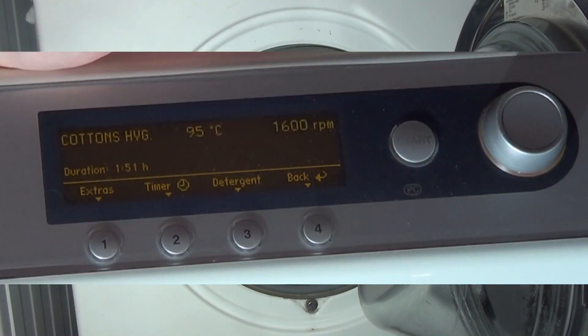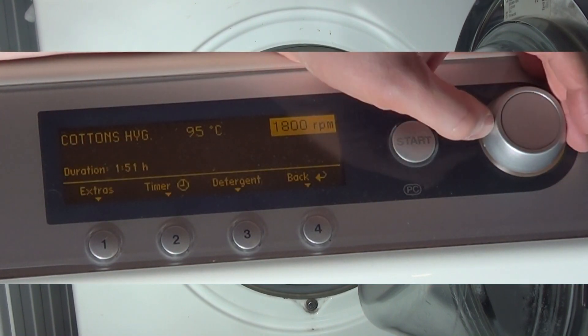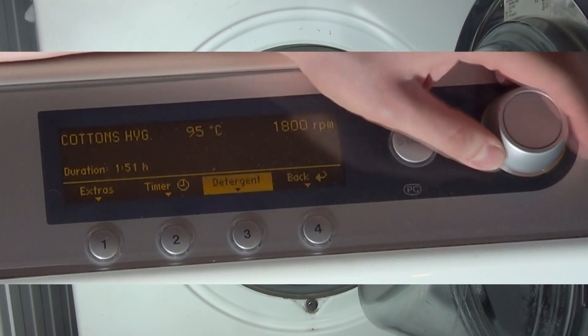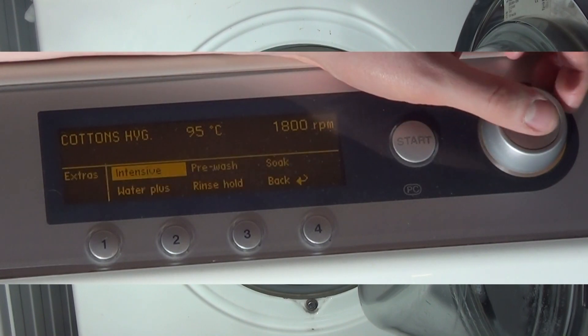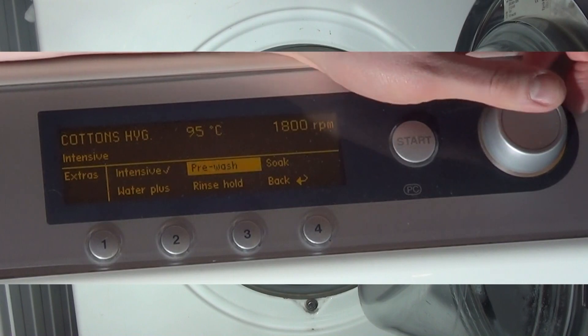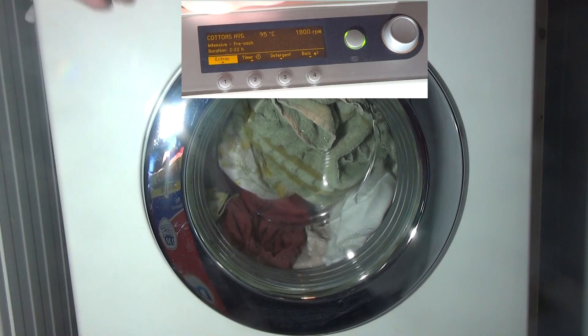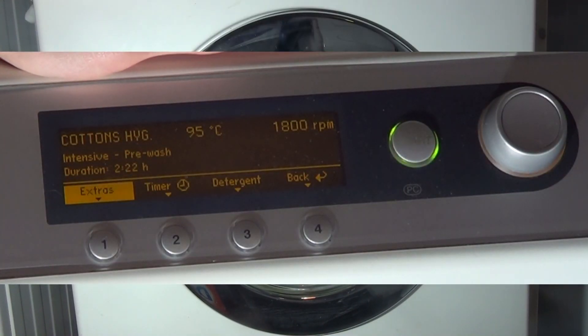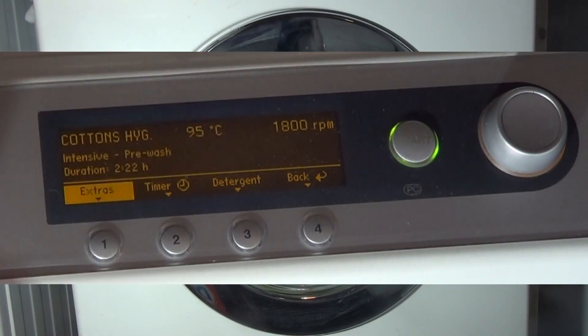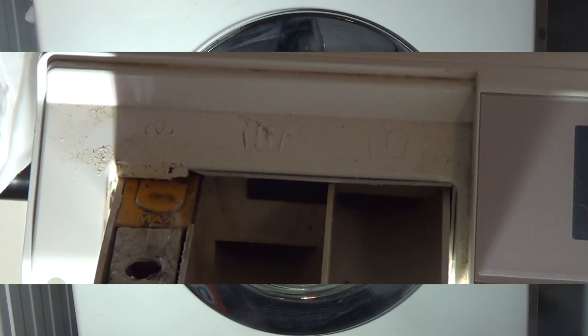For some reason this presets at 1600 all the time, so we need to go up to 1800, leave it at 95. We're going to add extras of intensive and pre-wash. We're adding intensive because there's no short on this — intensive is normal, so we're going to add pre-wash as well.